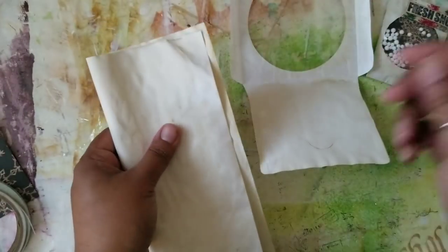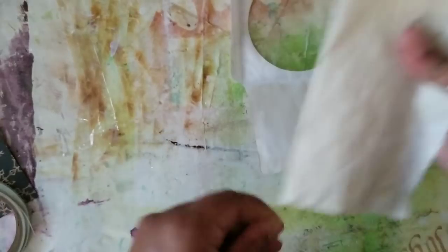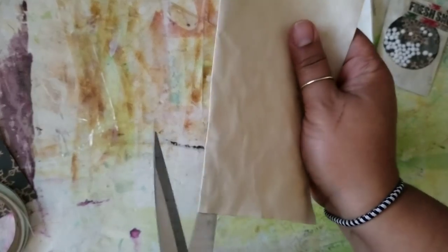To start, since we're making a mini one, I'm going to fold this piece in half and then once I get it folded in half just slice it down the center and set one of my pieces aside.